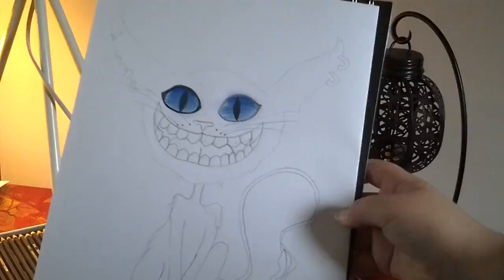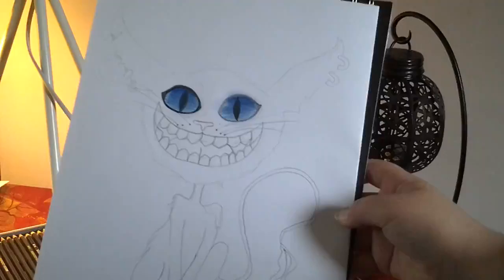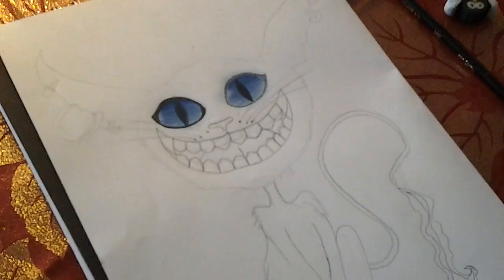Hi guys, this is the Cheshire Cat - my arm's getting tired, sorry, let me put it down on the table. This is the Cheshire Cat that I've finished drawing out lightly, so we're gonna go over it.